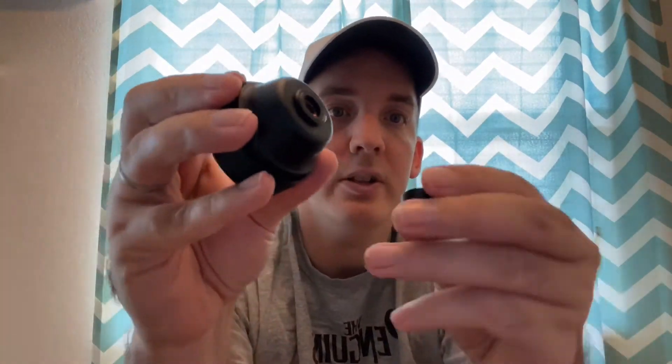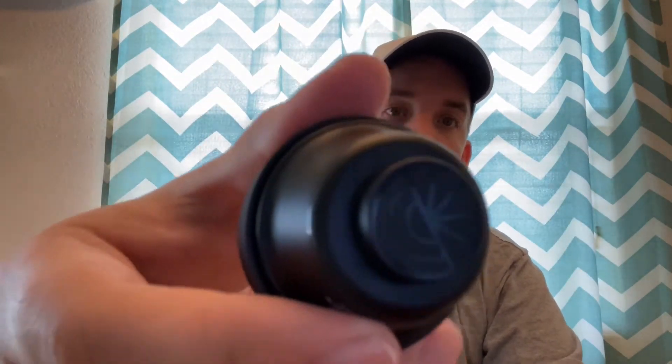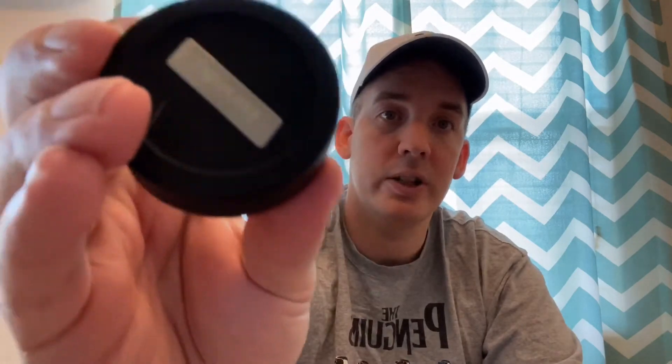It comes with a nice cap to put on there so that you can keep your lenses protected. It comes for both sides so that you can just store these — you never have to worry about the lenses getting scratched or messed up, as long as you take care of your stuff.